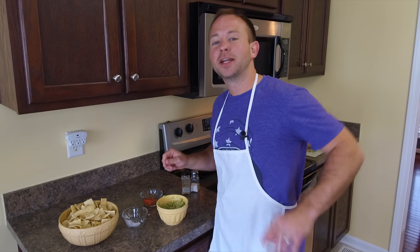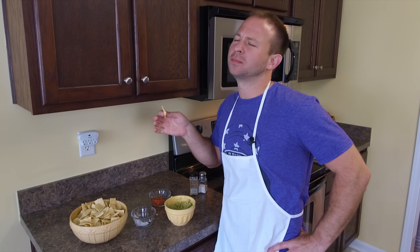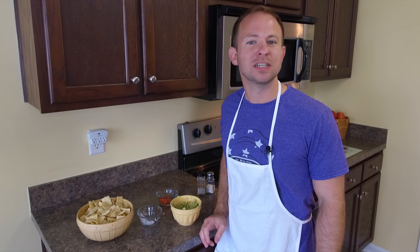Now take your hand upon your hip, take your chip and dip. Mmm. Como se dice? Very delicious. Muy delicioso. Thanks for watching The Rookie Cook.